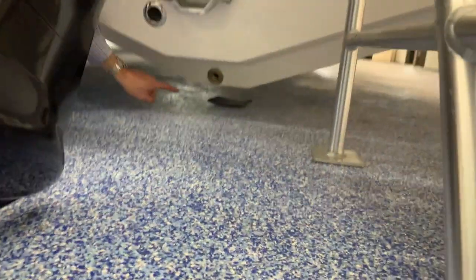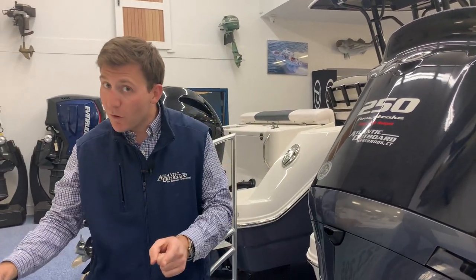Alright guys, thanks for watching our digital delivery on the Rabalo R230 — hope you learned a lot. Bet you guys thought I forgot the most important part, and that is your drain plug. If you look down at the bottom of the boat, right here is where your drain plug goes. If your boat is stored on land, that drain plug doesn't have to be in — any water that gets in the bilge will simply come out the back. However, if you're in the water and you don't have that drain plug in, you're going to have an issue. Always make sure that drain plug is in when the boat is in the water.